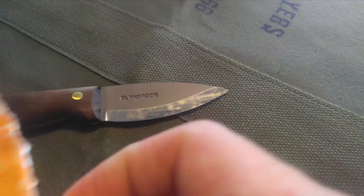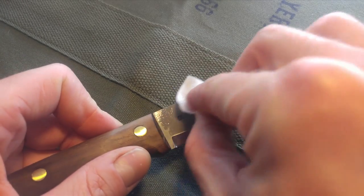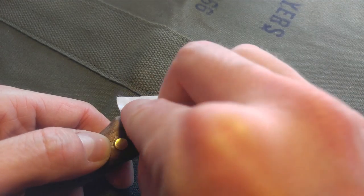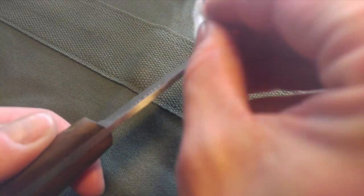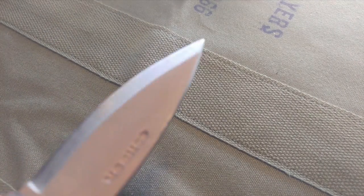Another option is alcohol — prep pads or standard rubbing alcohol on a Q-tip will work. You're going to want to scrub it down and make sure there is no part of the metal you've missed, because if you leave any oil or residue on there, the vinegar won't be able to get to the blade and won't form a patina there. You'll effectively be masking any patina from forming.